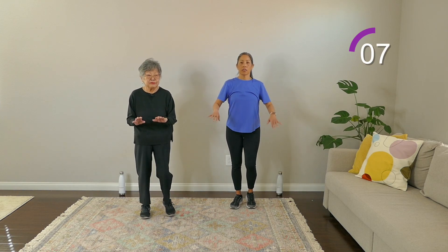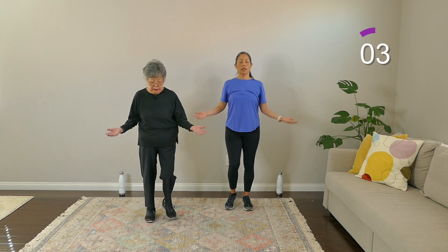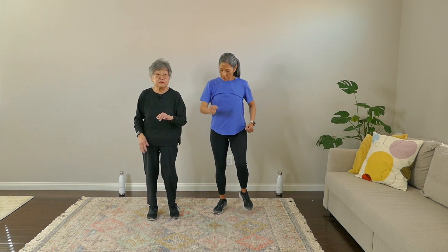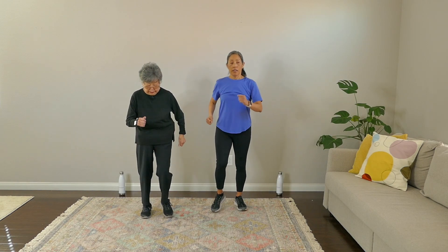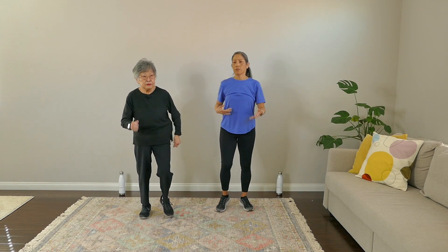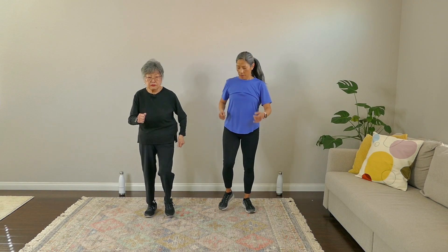This is good — turtle pace, real gentle. Listen to your body, everybody. And breathe. It feels good to move. Keep marching. Coming out of COVID or even a cold or flu, your body's just in a weakened state. It felt like the flu, actually.